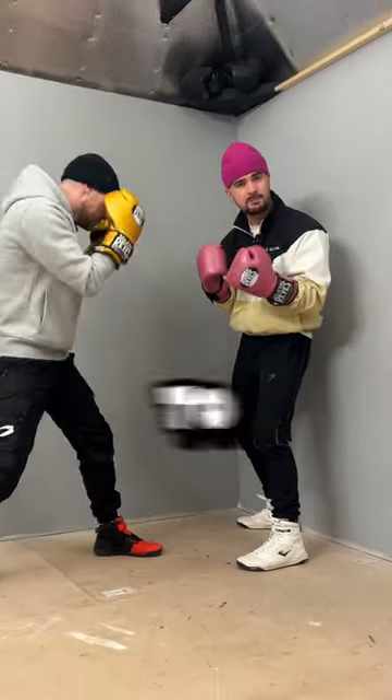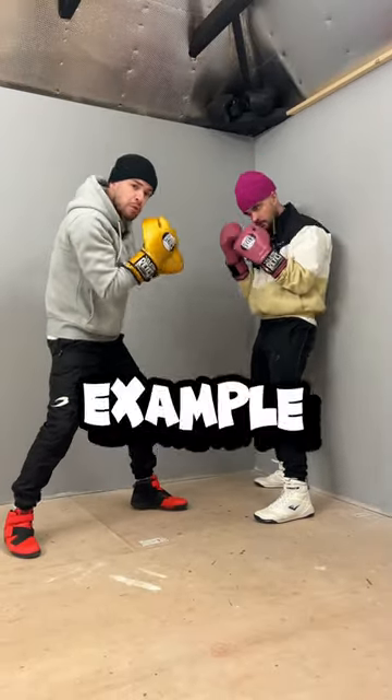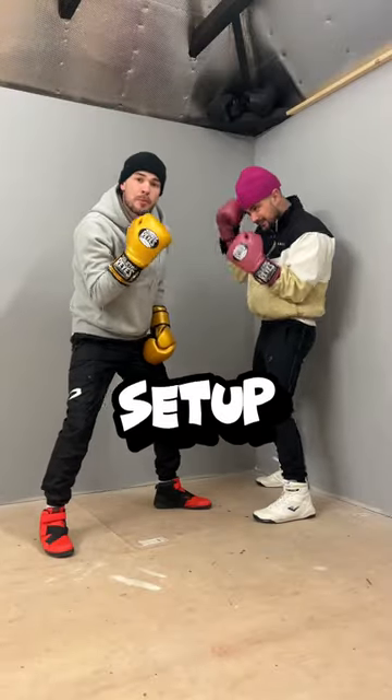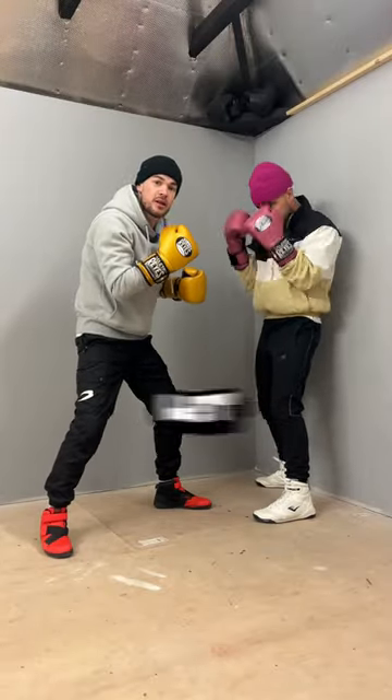See, the shots that look the most aggressive tend to be the ones that need the most setting up. For example, if you just start chopping the left hook to the body — this is a set up, but you're setting up for something bigger.